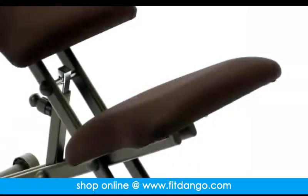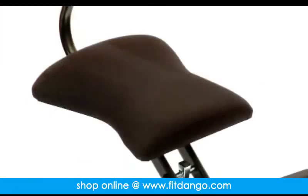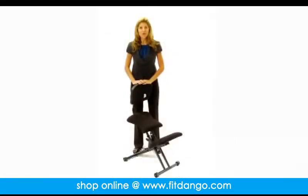We keep this chair in stock so in most cases it ships the next business day. If you're looking for a posture correcting chair at a great price, look no further than this ergonomic kneeling chair with mesh backing.